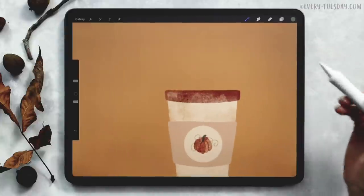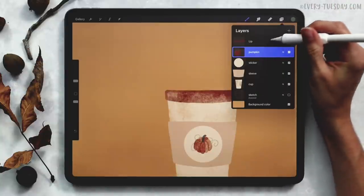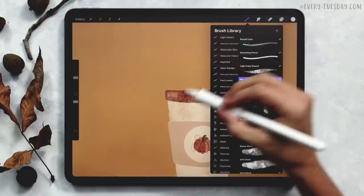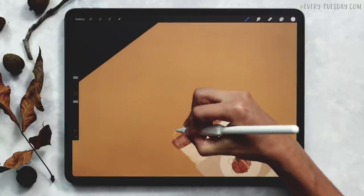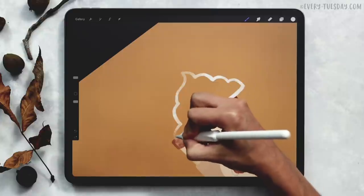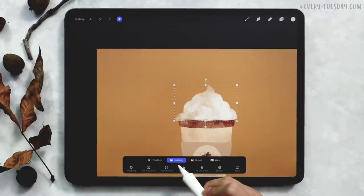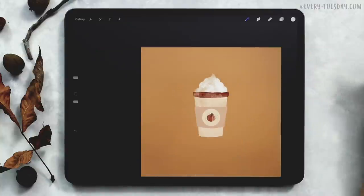The next thing we're going to do is add some whipped cream to the top of our latte. Create a brand new layer up at the very top, grab your white color — the first color on the bottom row — and label this one whipped cream. Go back to your medium paint round brush and draw the poop emoji shape — similar shape. It's okay if you go beyond the cup, just keep drawing and filling it in because you can always resize it later. Once you have your whipped cream, move it into place and scale it down proportionally.